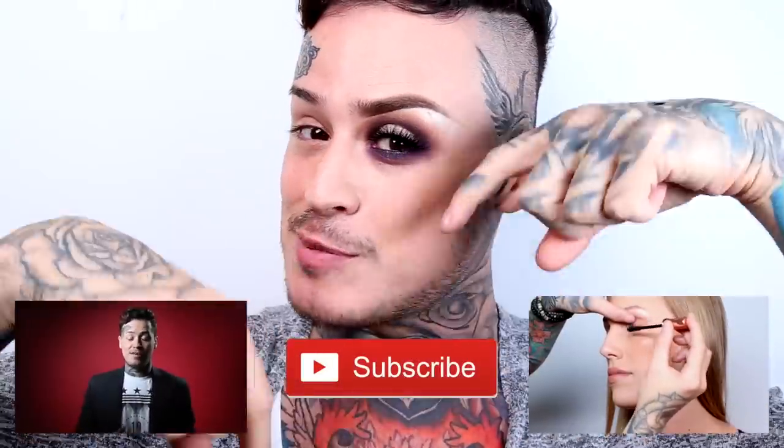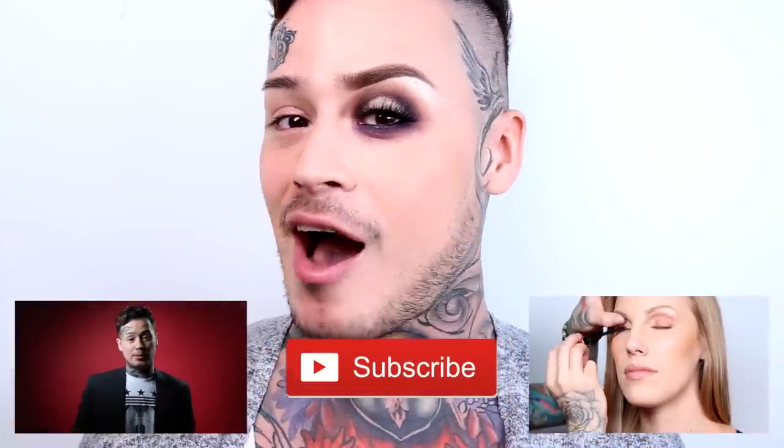So this is the final look — the glam look! I pulled the lens back a little so you can see the before and after: without makeup and with makeup. If you guys have any questions, comments, or concerns, leave them below. Thank you for joining me — I'm Just Henry! Don't forget to subscribe, and I'll have a bunch more of these looks coming up. Bye, guys!